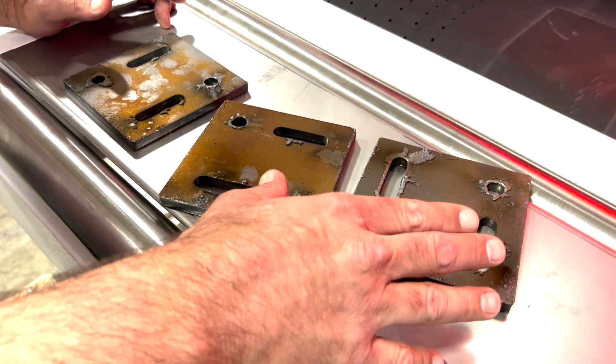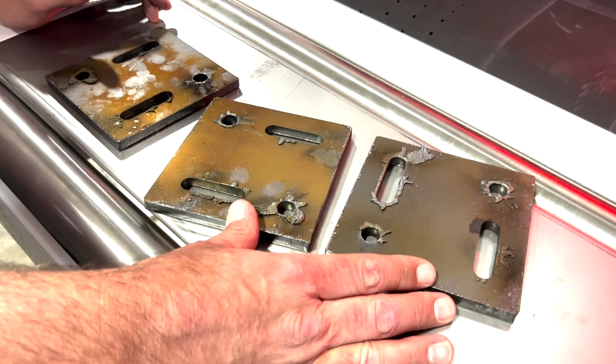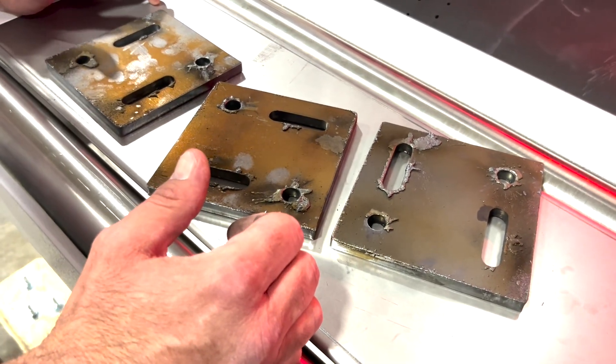I'd like to go ahead and run these three parts for you to show you the capabilities of the machine. We're going to remove the dross and then surface prep and edge radius for paint adhesion or weld prep.